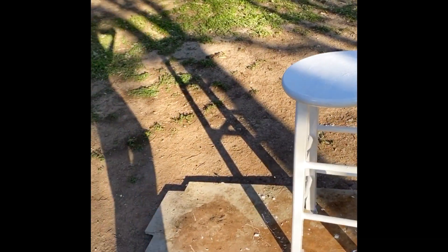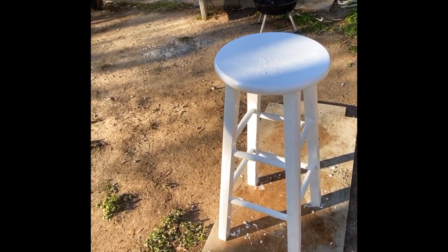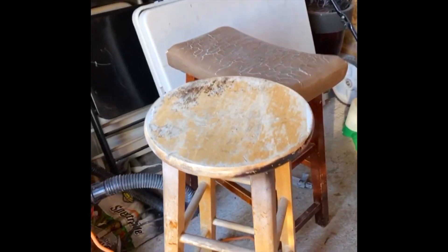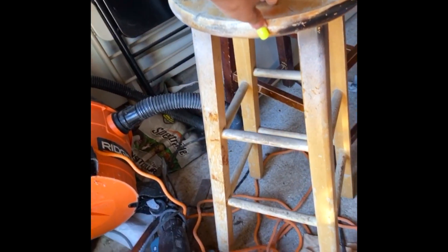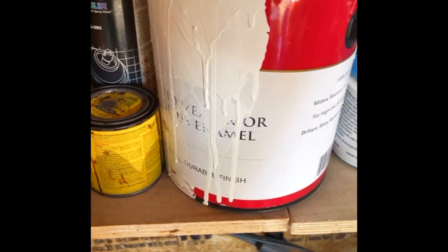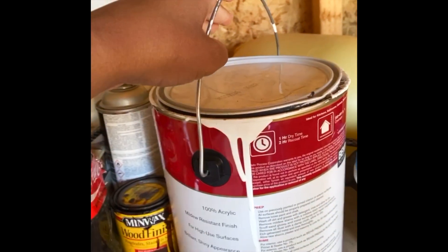I accidentally forgot to record the before, so this is the after. And then what it looked like before is shown with another stool — that's the old stool. As you can see, it's super old and very dingy looking, literally just sitting in the backyard.